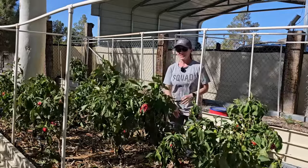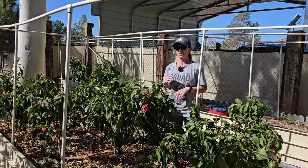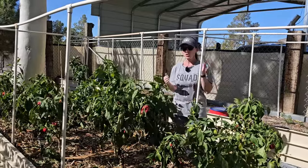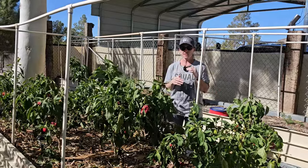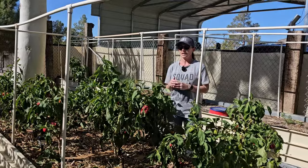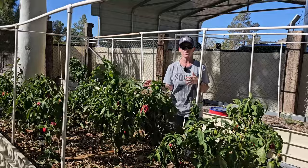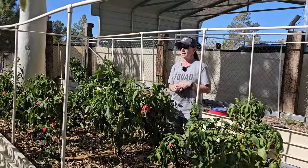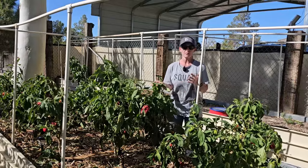Hi friends and welcome back. Today I want to talk about an experiment I've been doing for the last three years. I started this back in 2021, and this was overwintering my pepper plants. I'll go over how my plants did being overwintered since 2021 — this was their third year growing and their third season — and after that I'll go through how I personally overwinter my plants.